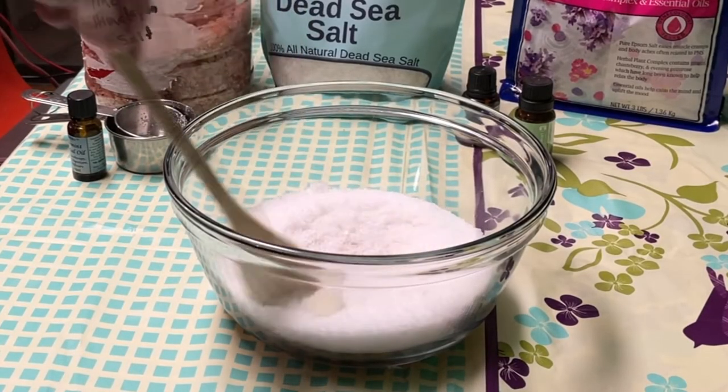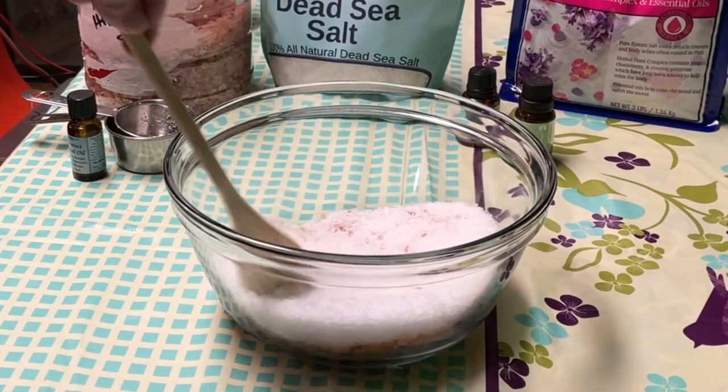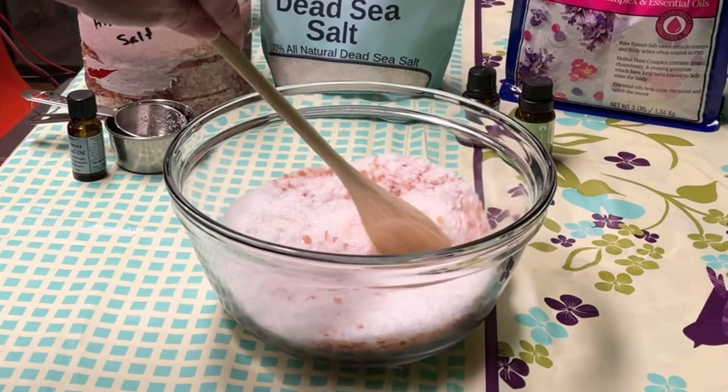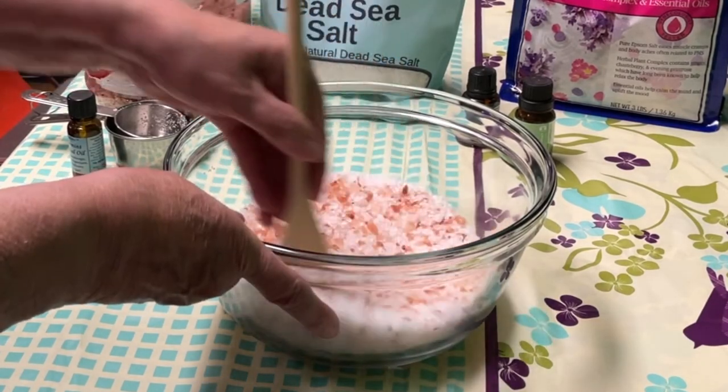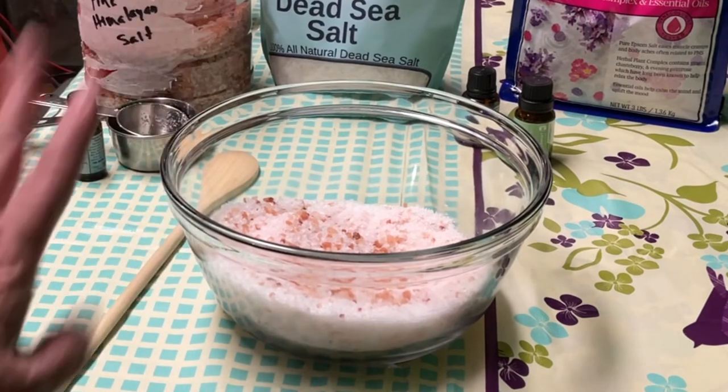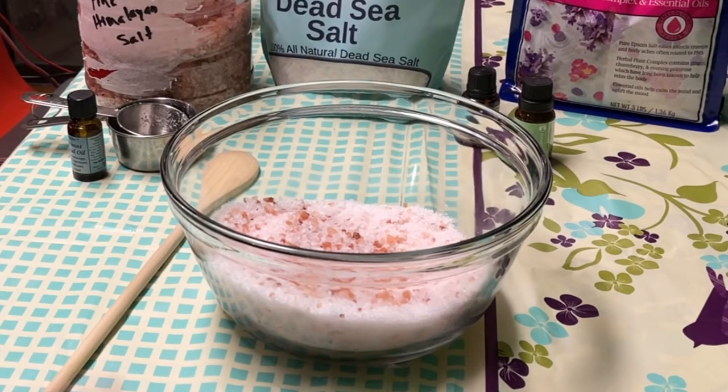Mix that until all the scent is mixed in with all of the salts. And that's all there is to it. I'll put them in the jars and be right back.